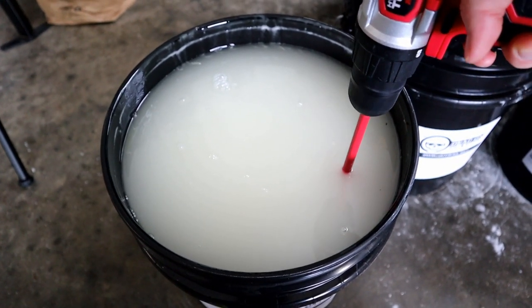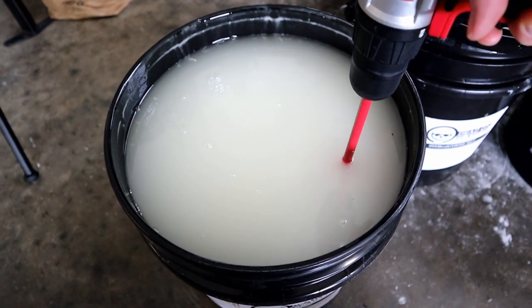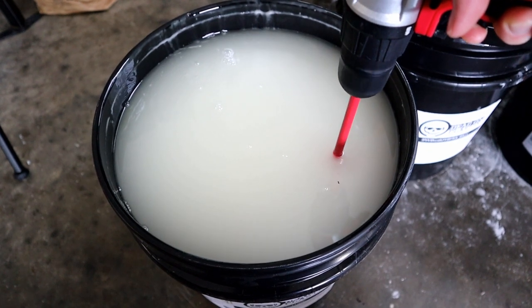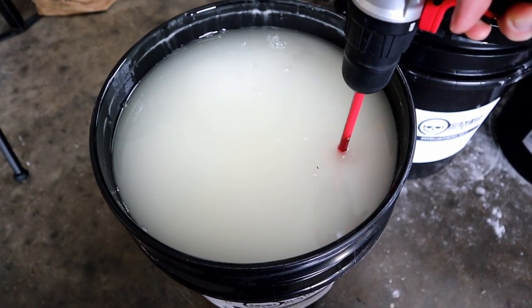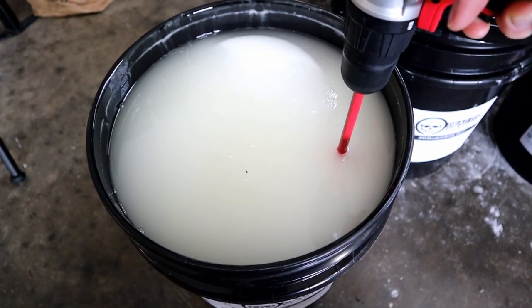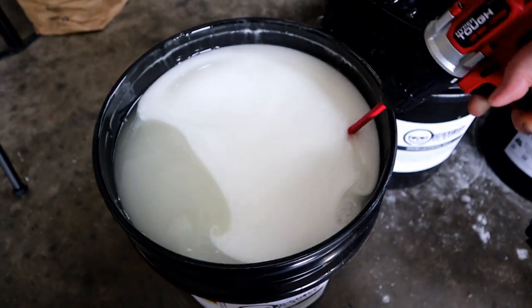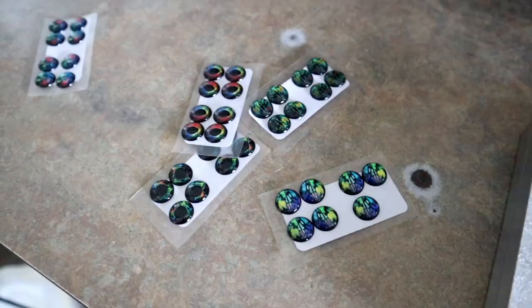The drill is a little weak today — I need to charge it up — but watch this. I love it. Here it comes. Look at that — boom! It's like a resin takeover.